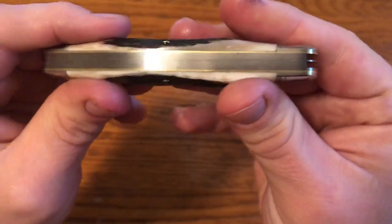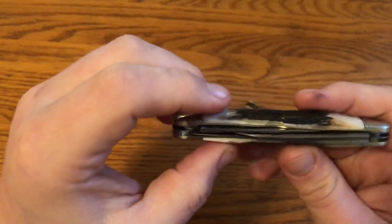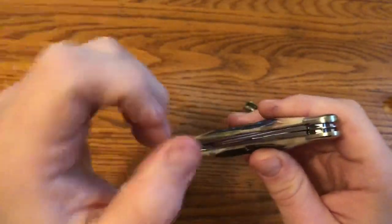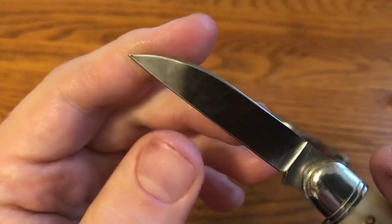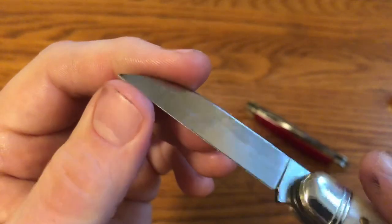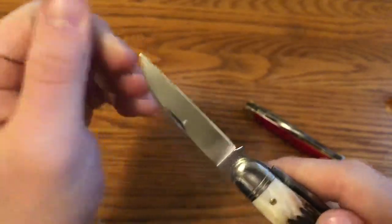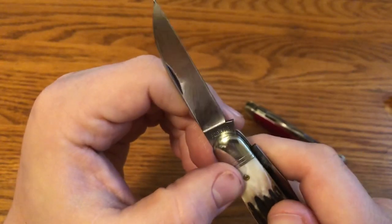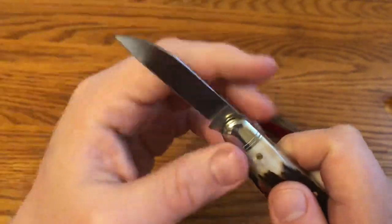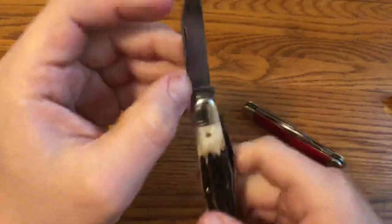Everything works great — you can see there are really no gaps at all on the back springs or between the bolsters and the handle material. It's a really well-made knife with really no complaints, except for one thing I did notice: the tip of the wharncliffe has a little bit of discoloration. That actually almost turned into a positive for me, because I got this knife and was thinking about it and wanted to check on it — so I called Great Eastern Cutlery.